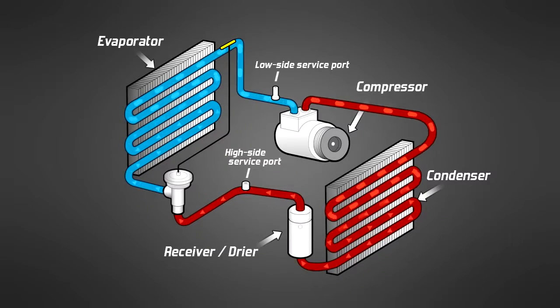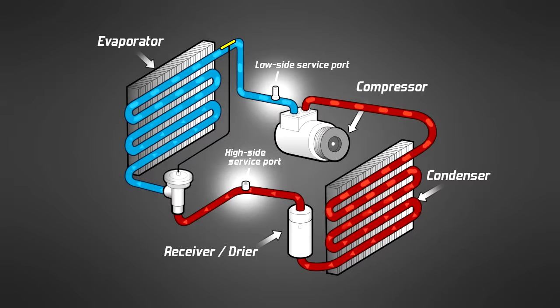Next, locate both the high and low side service ports. The low side port is located between the AC compressor and the evaporator — it is the only port to which the hose will connect and the only valve we'll be charging into. The high side port, which we will not be using, is located between the receiver dryer and the evaporator on the opposite side of the AC system.